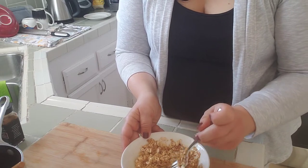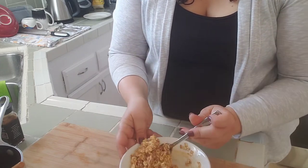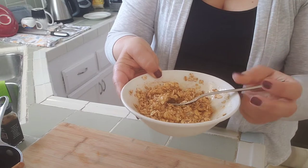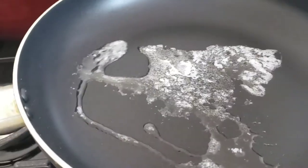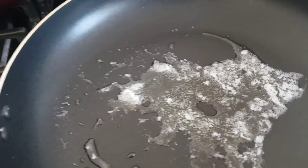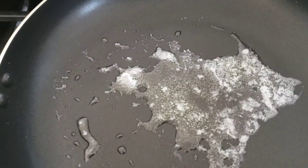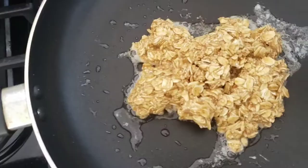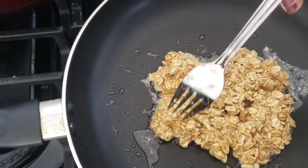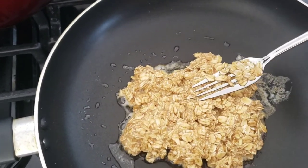This is a lot better. You want it so it's just going to act as a glue for everything to stay together. Heat your butter over medium heat. The only thing is you don't want your butter to be burning, so as soon as it gets melted, add your oatmeal. Once you've added it, shape it a little bit — you don't want it too thin and you don't want it too thick. You want this to sizzle.